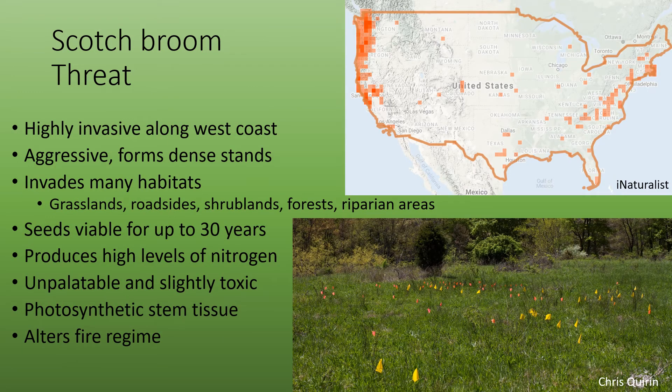Scotch Broom is threatening for many different reasons. It's already highly invasive along the west coast and is widespread. This aggressive plant forms dense stands that out-compete native vegetation. It also invades many different habitats, from grasslands to roadsides to shrublands to forests and riparian areas.